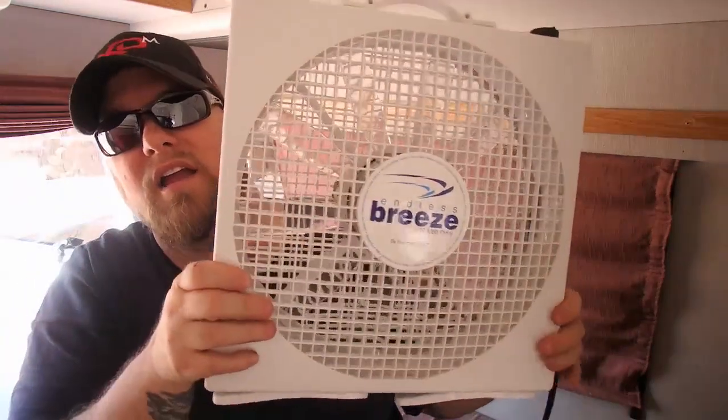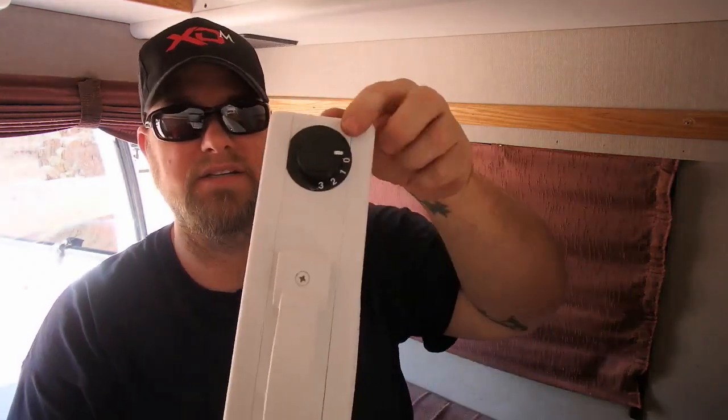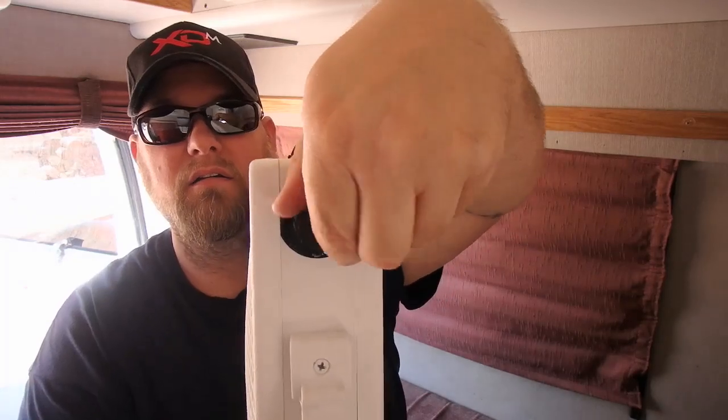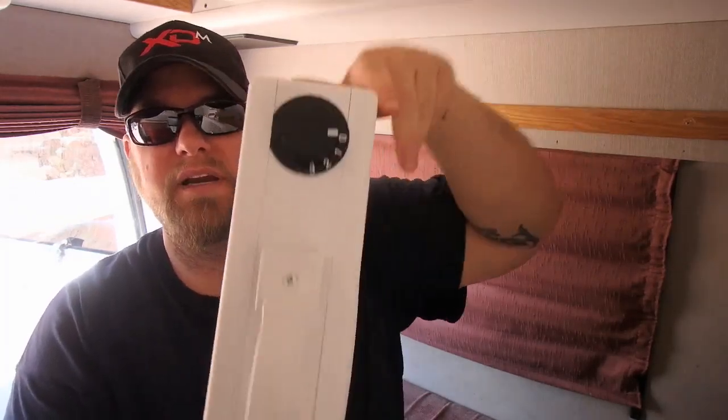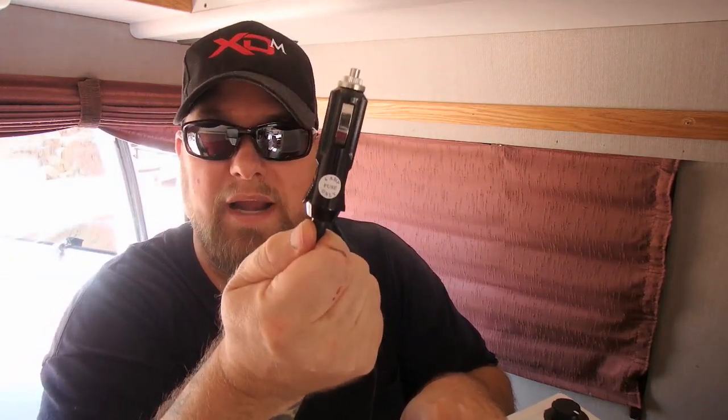It puts out the same exact amount of airflow as the vent fans in the ceiling. It's 900 CFM, so about 10 miles per hour of wind. It has a three-speed knob, a cigarette lighter cord, and it comes with a four-amp fuse already installed.